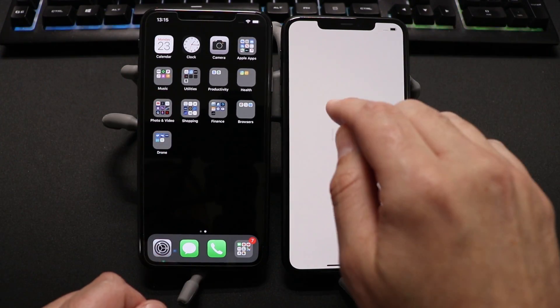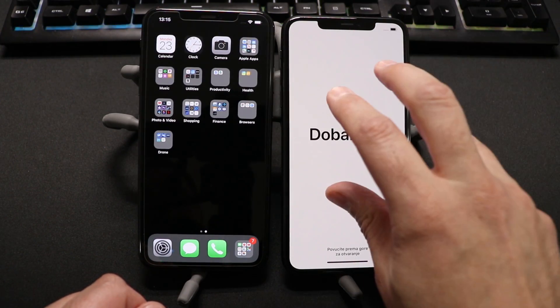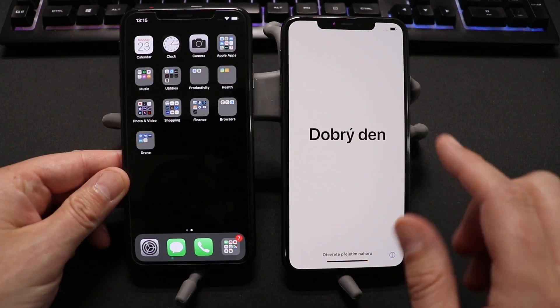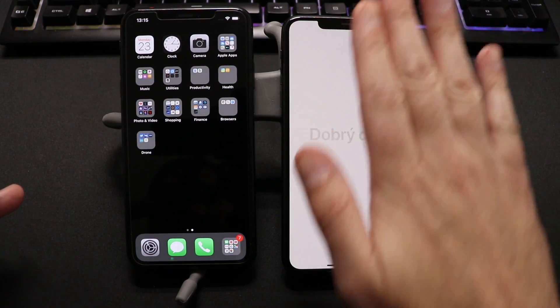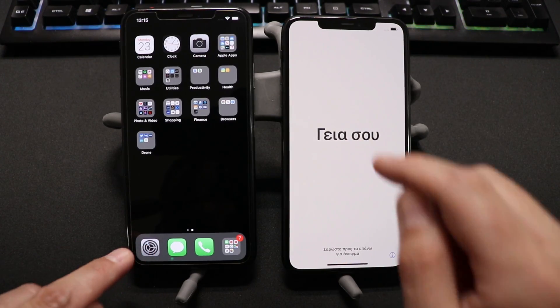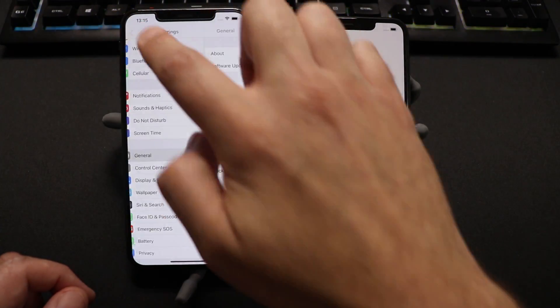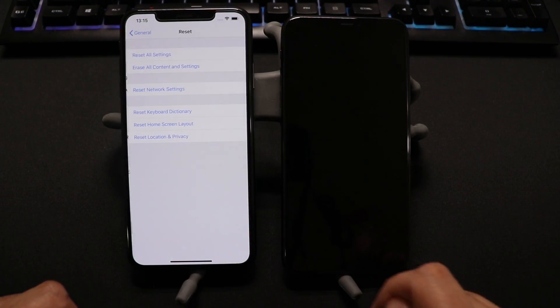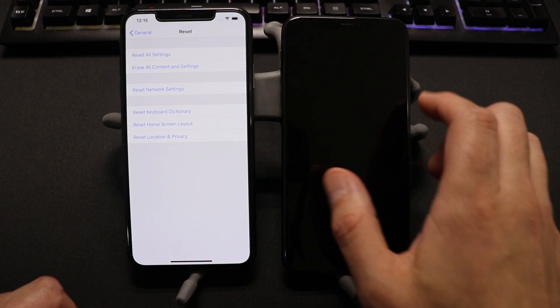If you're in the situation where you went to a provider and your phone is actually at the home screen on your new phone and you're like, how do I do this? What you need to do on your new phone, if you haven't put any new data on it, is go to Settings, go to General, and scroll all the way to the bottom where it says Reset, and click Erase All Content and Settings.